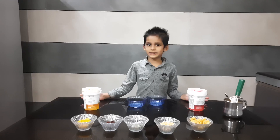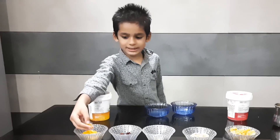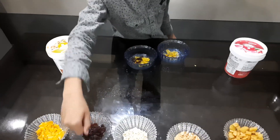I will eat the ice cream. The cornflakes. It looks good. It's really good.